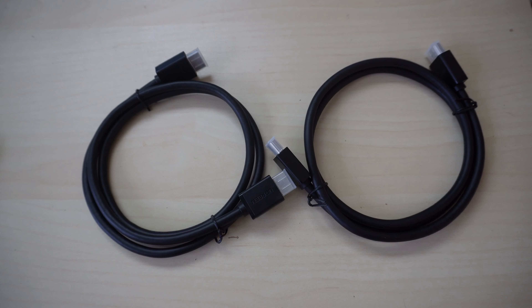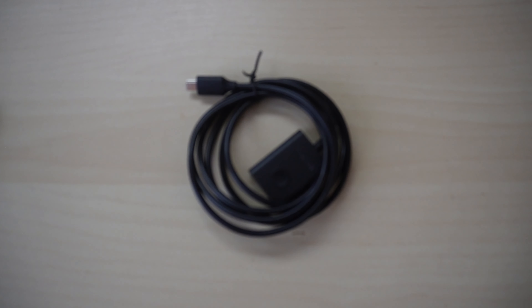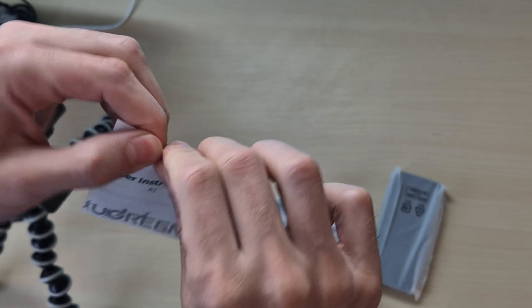In the box we have two HDMI cables, two USB B cables, one mini USB cable, the device itself and the little button clicker. We also have the instructions but nobody reads them.